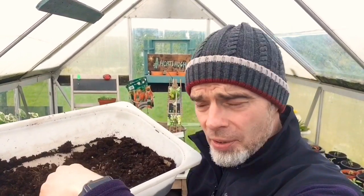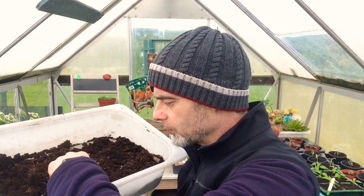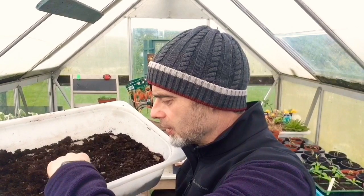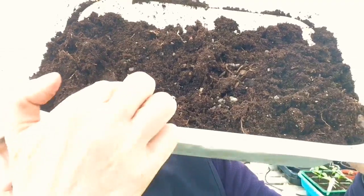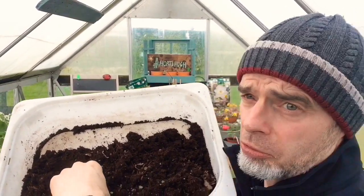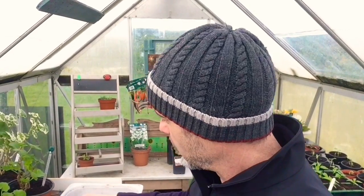If we root around in here you'll very quickly see the numbers of them — and that's just in one pot. Does the camera pick that up? Yeah, it does. You can see them there. From their point of view they're very happy — they're going, oh this is great — and they'll just munch and munch away at all the roots. So they're going to be thrown out for the birds to enjoy.